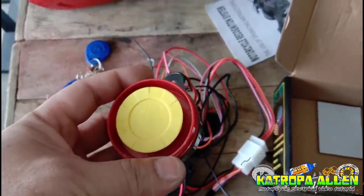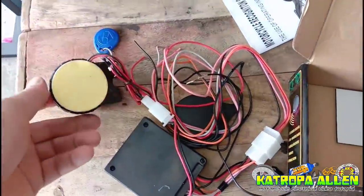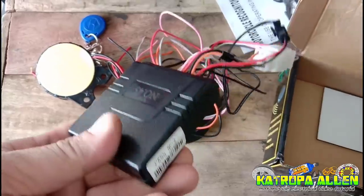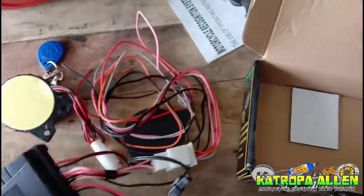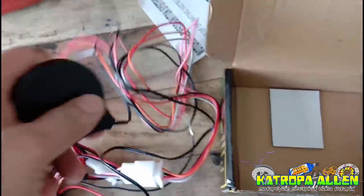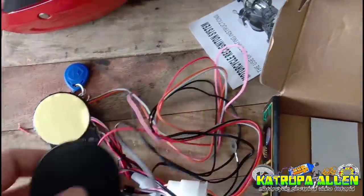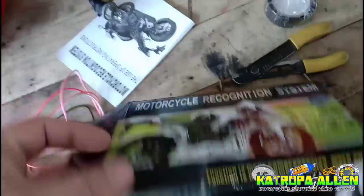Meron siyang speaker mga katropa — may laman siyang speakers para pang-alarm. At meron siyang balas, katulad ng Tui Alarm, same lang din siya ng lagay. At meron siyang sensor pad — dyan natin isa-swipe yung kulay blue na chips, nakikita niya yan. Dyan natin siya isa-swipe.